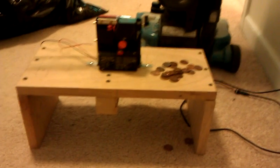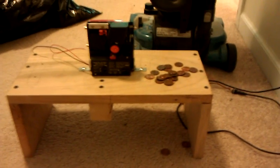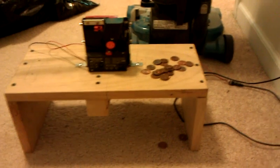Here's basically what the machine looks like. Pennies that are pre-1982 are going to get accepted and kicked to the left. Post-1982 pennies — so 1983 and up — are going to all get kicked to the right.